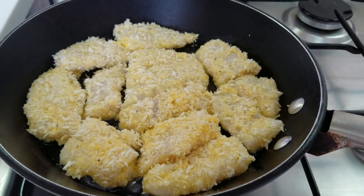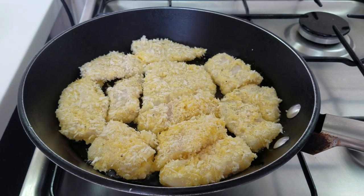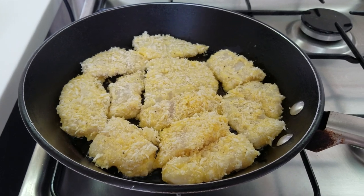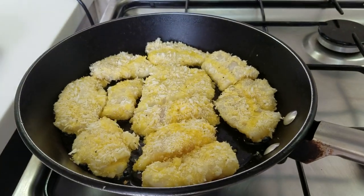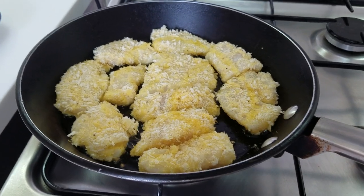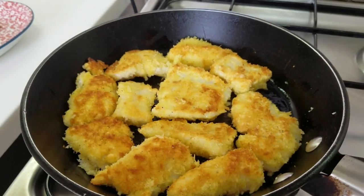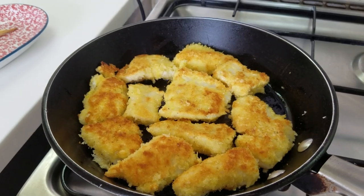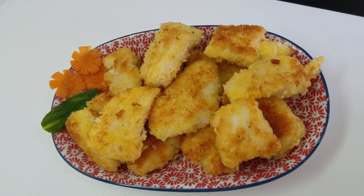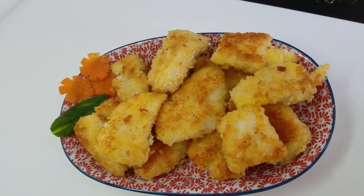Fry them for about 5 to 6 minutes. Just a little oil, guys — don't use too much because the fish doesn't absorb a lot of oil. Now flip them — they're browning nicely. There we go, they're cooked! That's our fish fingers!